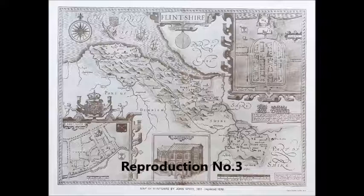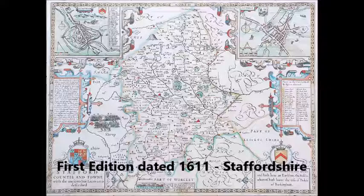The third example is printed in sepia ink and, like the other reproductions, bears no plate mark, centre fold or binding, and has flat paper. It also has text in the margin.